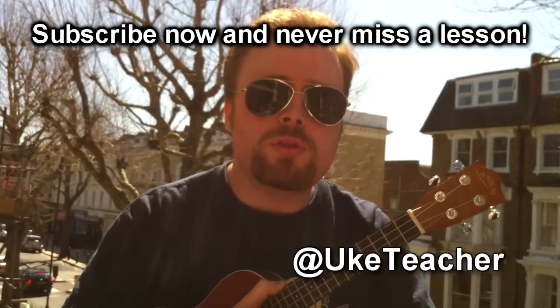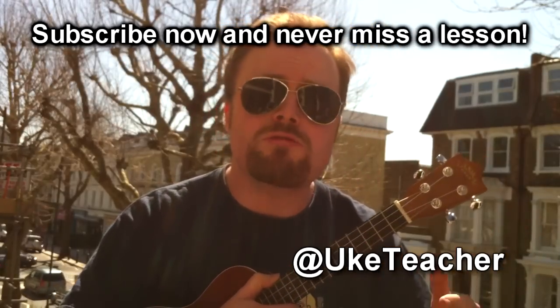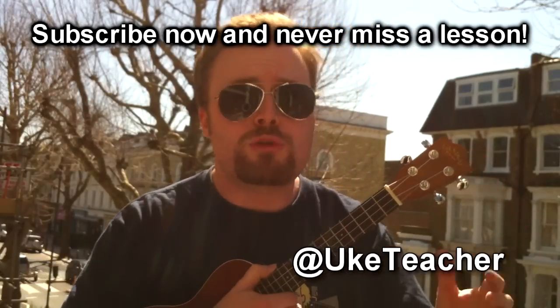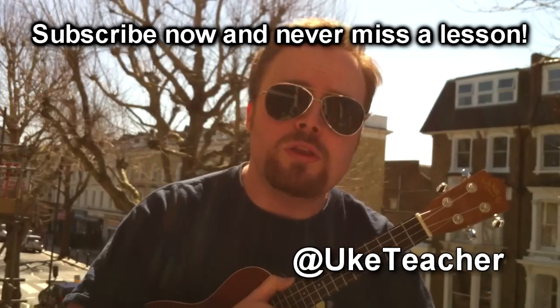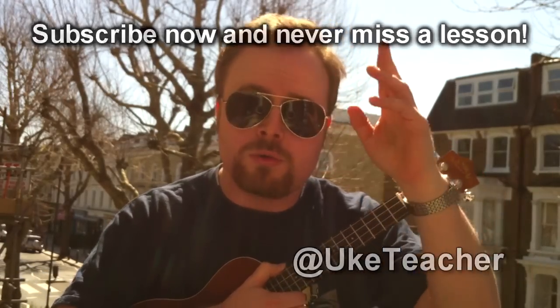It's a quick lesson this time, but guys, have a bit of a practice and very soon you'll be able to play this song too. Leave me any thoughts, comments, suggestions, or ideas for future videos in the comments box below. I read them all and I appreciate them all. Subscribe now so you never miss a lesson. I'll be back again soon with another video. In the meantime, I love you all and I wish you the best. Thank you, goodbye!